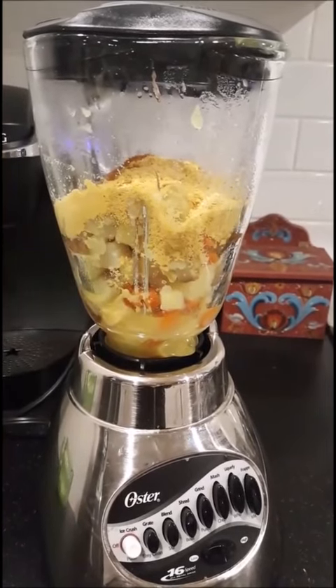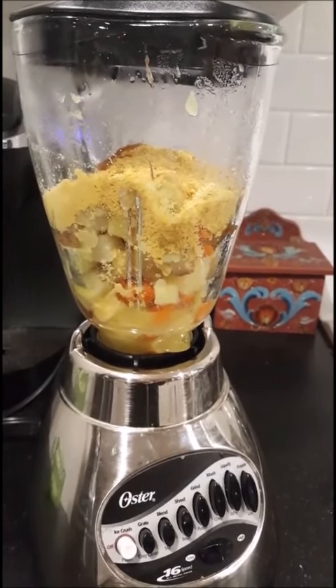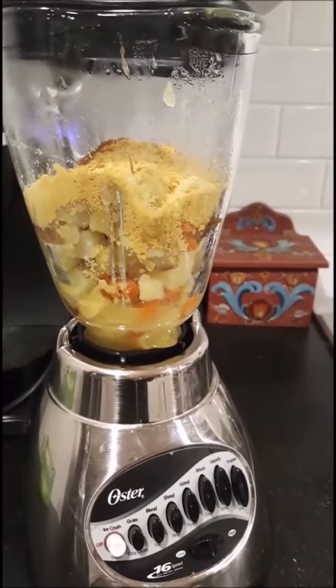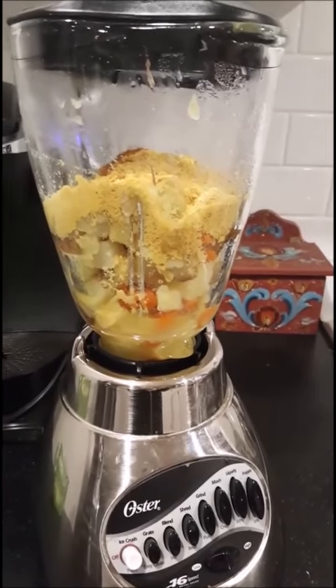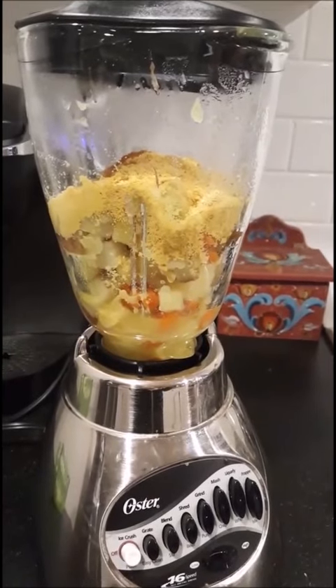I have everything in the blender now — the potatoes, the carrots, garlic powder, onion powder, nutritional yeast, cayenne pepper. There's also lemon juice; I forgot to mention that. And then water reserved from when the vegetables were boiling — I used that water and put it in here as well.